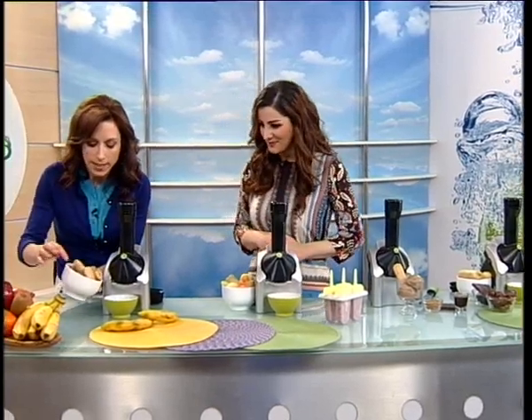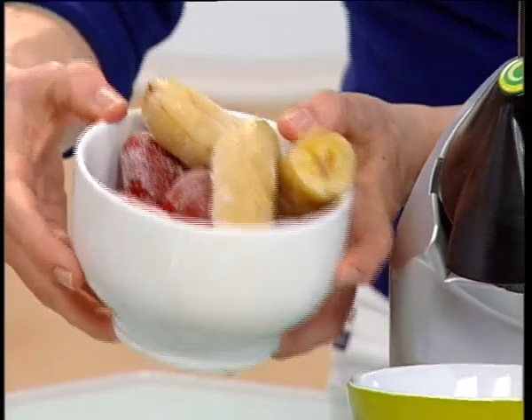So we're going to use only frozen bananas and only frozen strawberries. That's what we're going to run through. Let's go ahead and take a look.